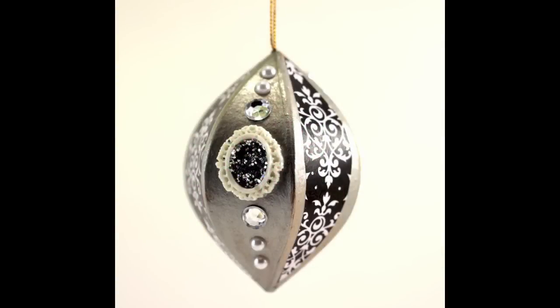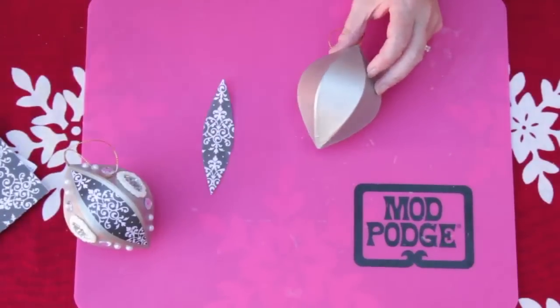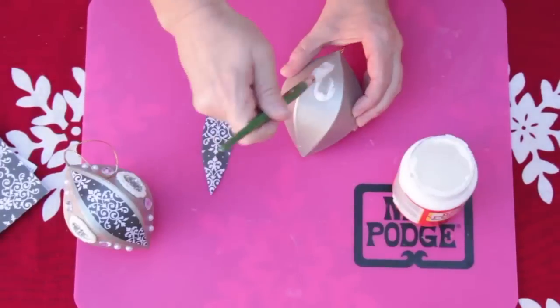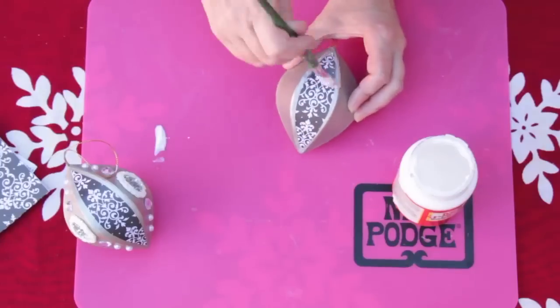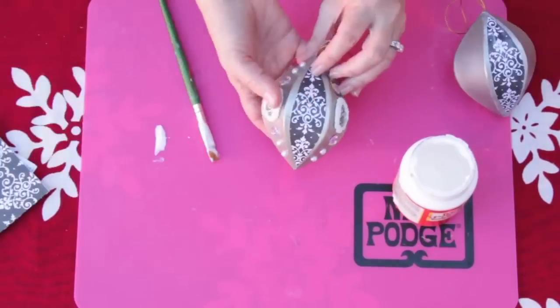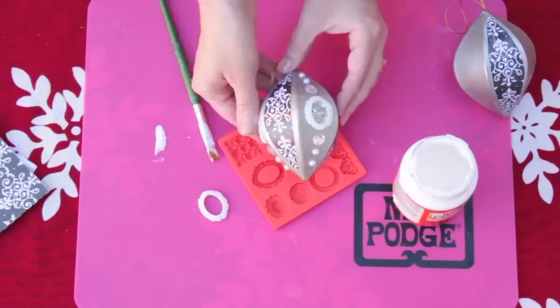Next is a black and silver ornate ornament. Begin by painting a paper mache ornament silver. Make a template of the sides and cut from decorative paper. Attach to the ornament using mod podge. Add a decorative mod melt top frame to the sides and glue chunky glitter to the center.